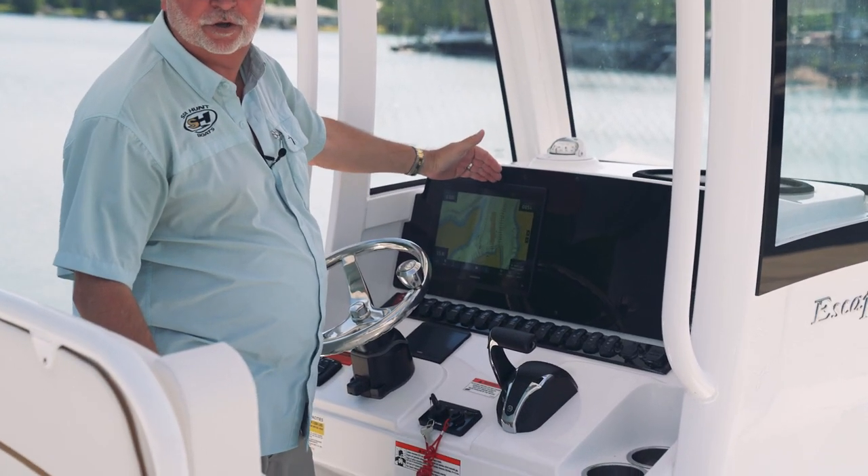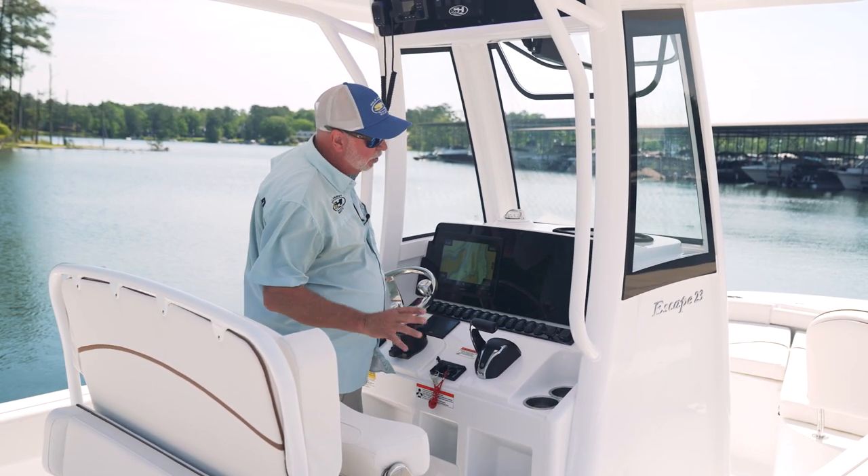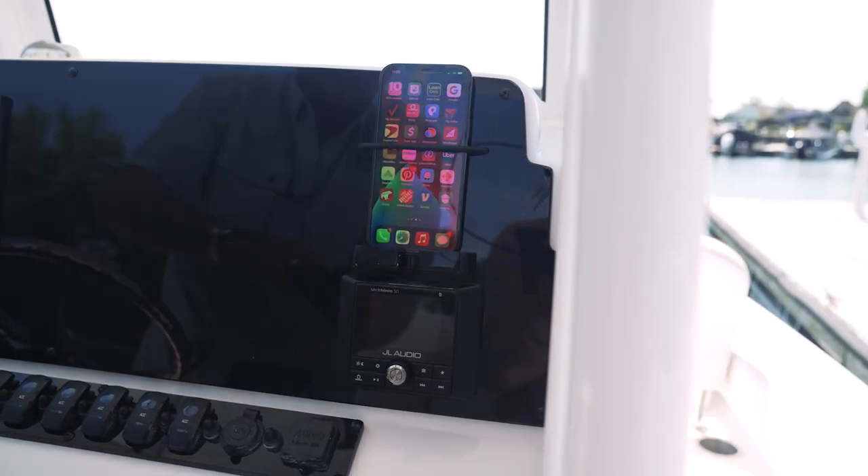This boat is equipped standard with a 12-inch unit — it's a 1243 JL audio system with six speakers and a remote phone charger that's built onto your dash.